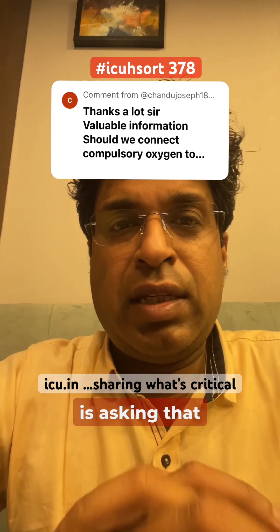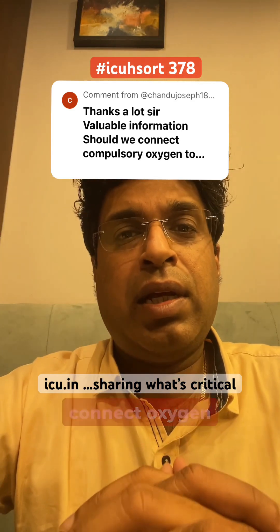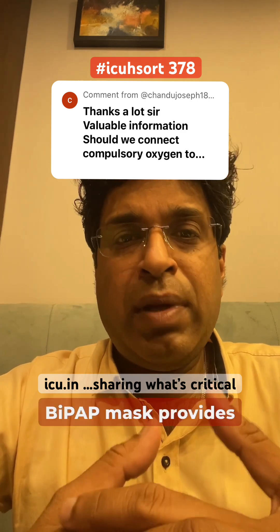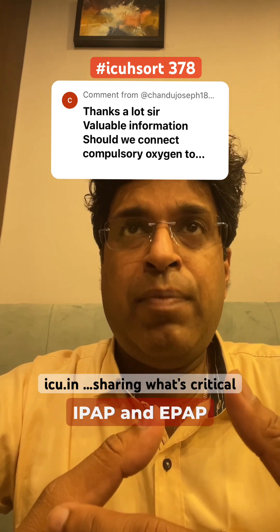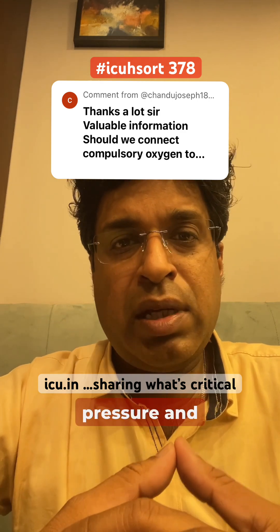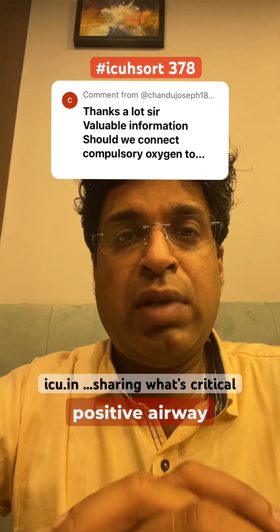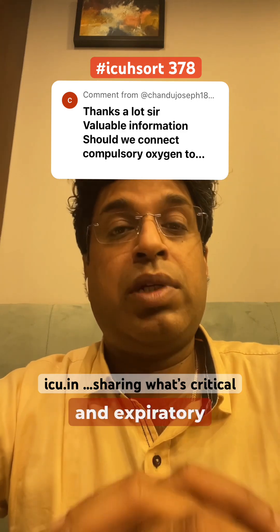Chandi is asking whether we should compulsively connect oxygen to the BiPAP mask. This is not true. Basically, BiPAP provides IPAP and EPAP — inspiratory positive airway pressure and expiratory positive airway pressure. Their main purpose is to provide positive airway pressure during the inspiratory and expiratory phases.